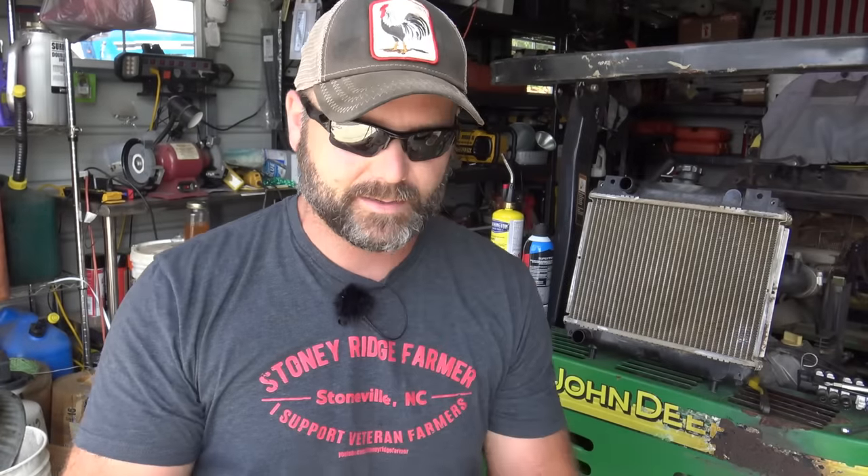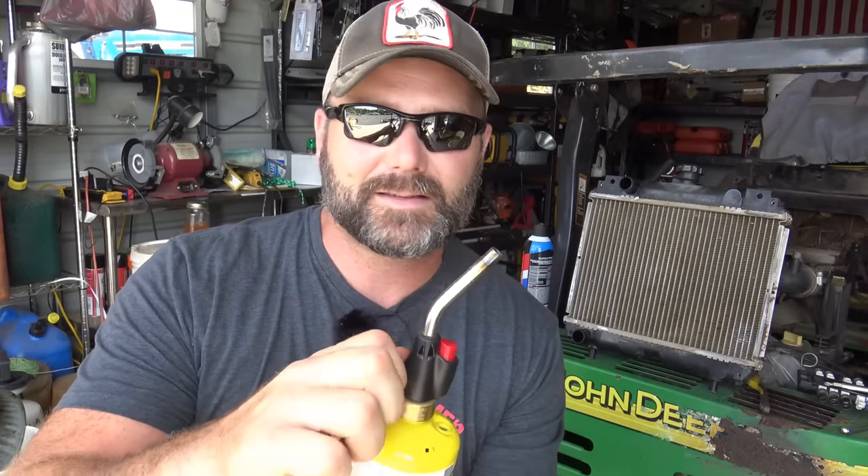The goal was to get the lawn mowed before I left, like most vacations. Well, we had an issue with the radiator, and today I'm going to show you how to repair a radiator. We're going to take these aluminum welding brazing rods and map gas and fix a hole in your radiator.